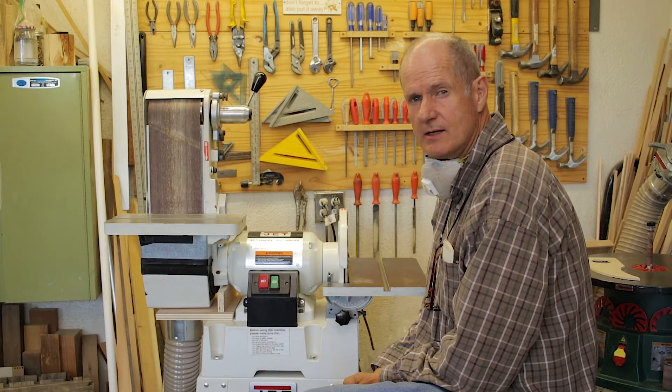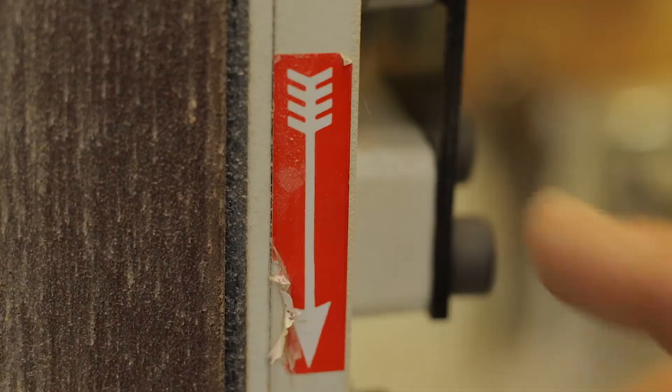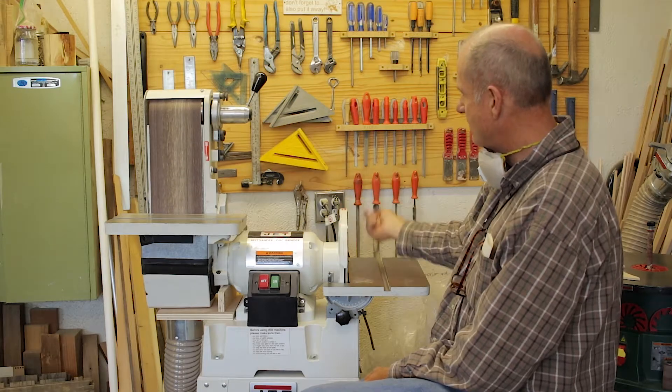We're going to be talking about the belt disc sander. This will be the belt side, and it goes in this direction — you can see by the arrow — and the disc side, which goes in this direction as shown by the arrow.